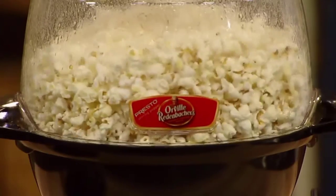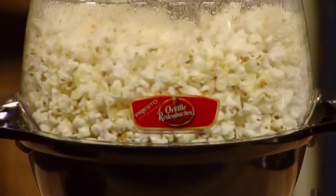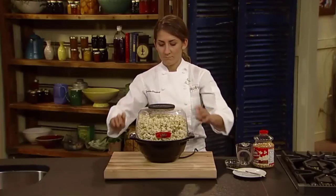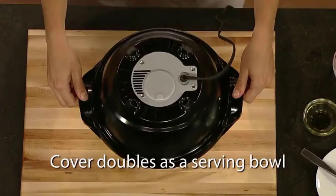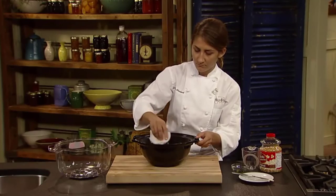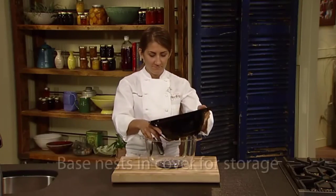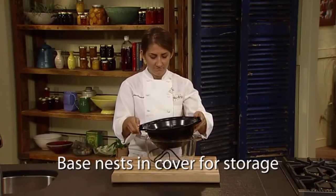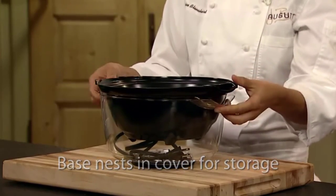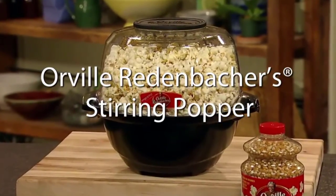It's great that the popper itself is also the serving bowl. There are a few downsides to the Presto 5204. For instance, flipping the entire machine over to get out your popcorn when it's ready is a pain. Other poppers with a similar design have removable stirring plates, allowing you to remove the bowl from the base of the cooker. Also, you cannot immerse the cooking parts in water because they are permanently connected to the electronics.